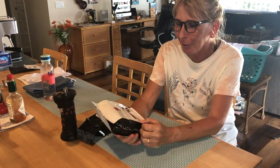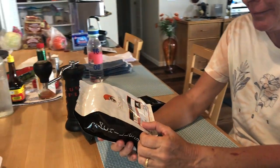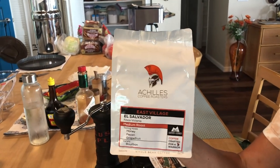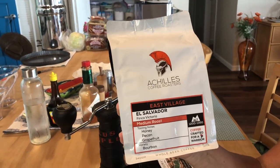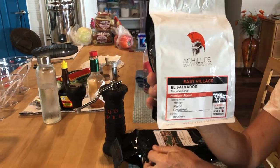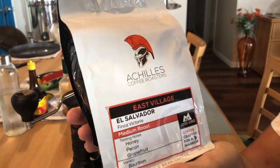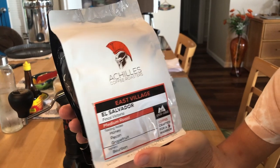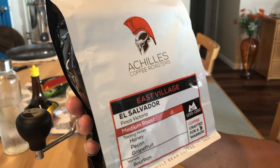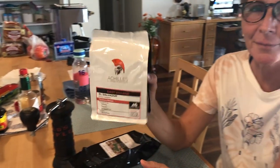Around the world again — today we're going to El Salvador, the Achilles Coffee Roasters. That's the coffee roaster. I actually ordered two El Salvador coffees; one was supposed to be Belize but this one looks better so we're going with it. Achilles like Achilles heel. El Salvador is next in line and then after this we'll go Belize and then Honduras.